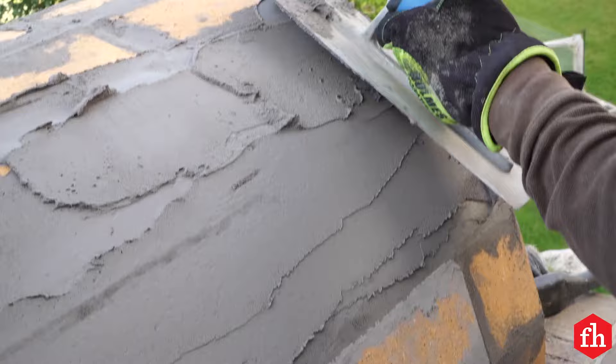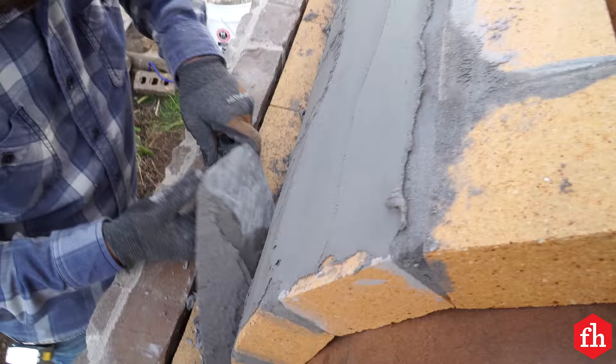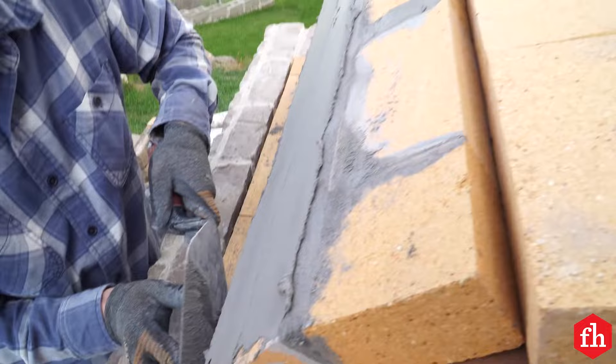After setting all the fire bricks, we applied a parge coat of mortar to the whole arch. It's just a thin coat of mortar which gives a smooth, continuous surface to apply the outer bricks. We left the fire bricks in the flue area loose for the time being.